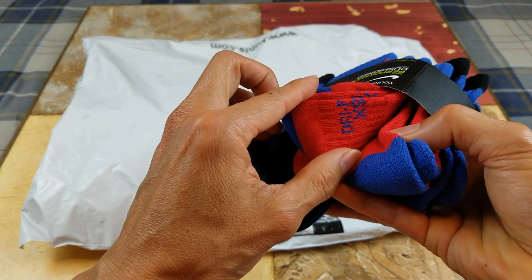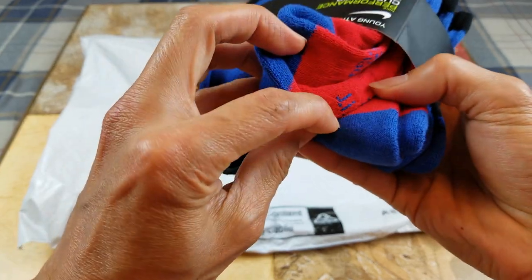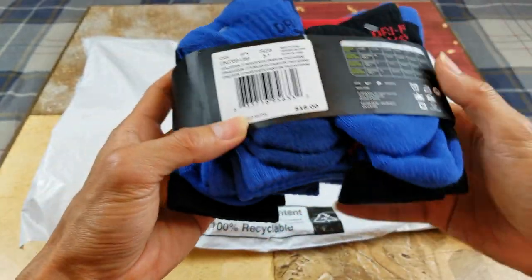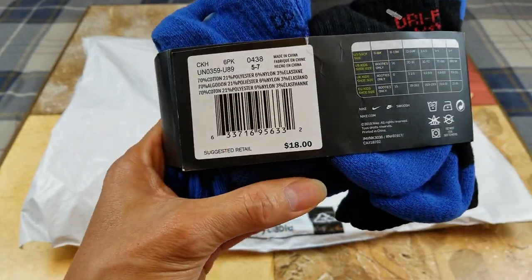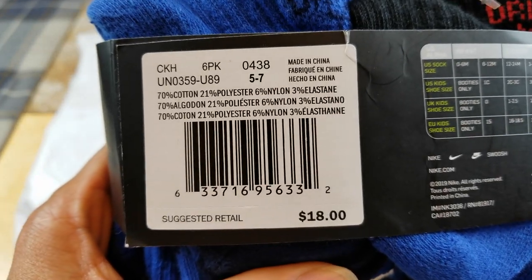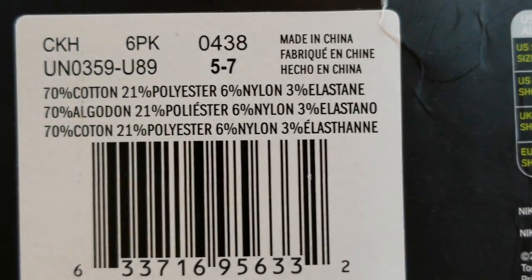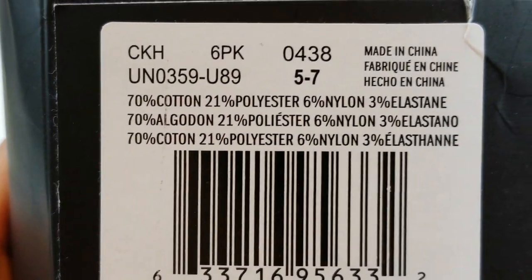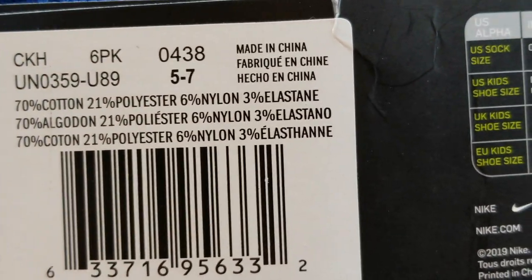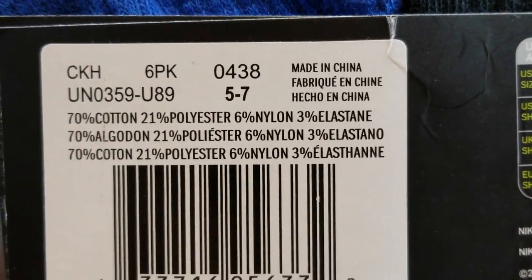And it says Dri-FIT, XS. This one's probably a gift so I'm not going to open this one. This one retails at $18. Here's the UPC code right there. It's 70% cotton, 21% polyester, 6% nylon, and 3% elastin. It is made in China.